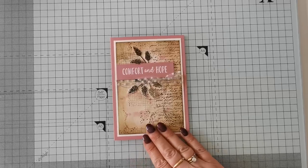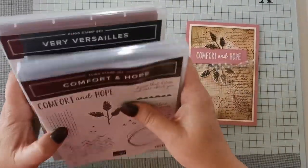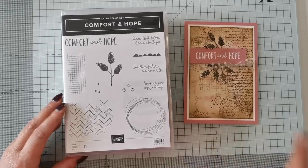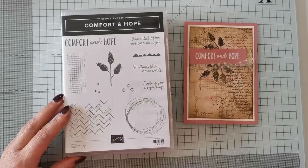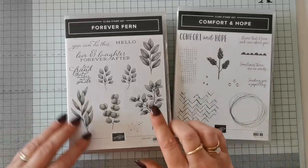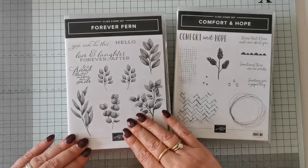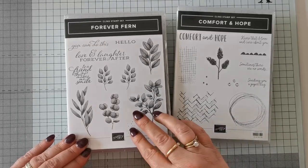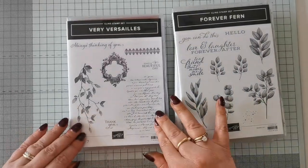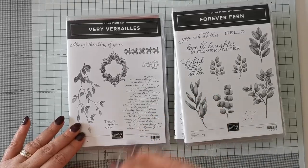This is the card we're making today - we're going a bit vintage today. The stamp set we've used is called Comfort and Hope. It's a stamp set I've had in my armory for a while but haven't actually used a great deal - I don't know why because it's got some really brilliant background pieces, so it's one that can really be used with lots of different stamps. I also pulled out Forever Fern for these little dots, but you may have other stamp sets with little dots or background speckles. Alternatively you could use a flicking of your pen. And finally our third one is Very Versailles - the script we're using - which is really versatile and great for doing backgrounds.